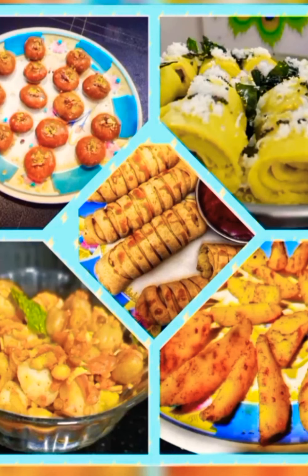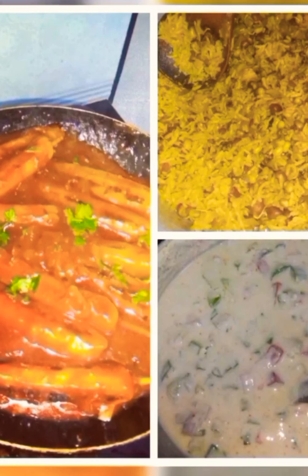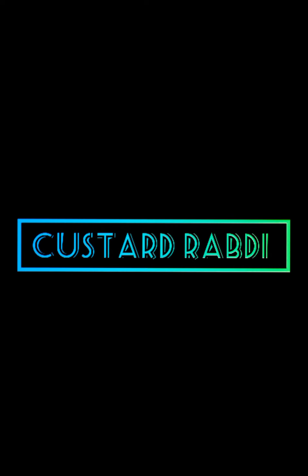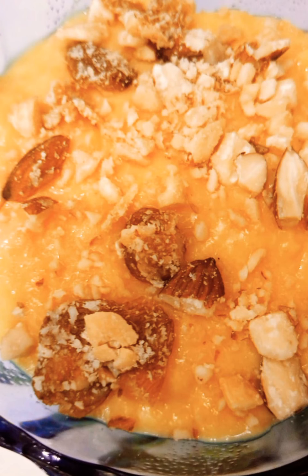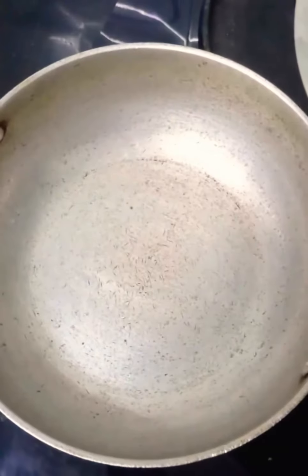Hello everyone, welcome to my channel Simple Dhammaka. How about cooking something yummy for the tummy? Let's get started with the custard rabdi recipe. For this, I am taking a very thick bottom pan.